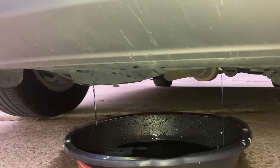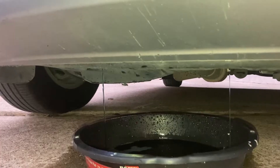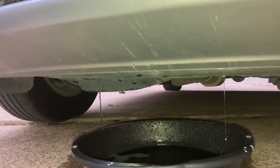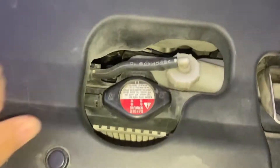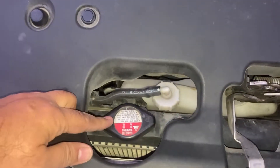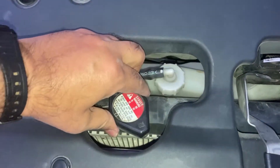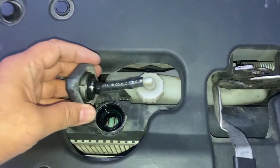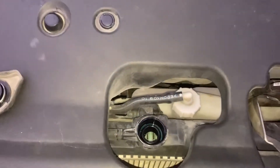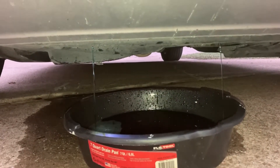I opened the drain valve and the coolant was coming out of two spots, so maybe I should have removed the engine protector cover. I didn't remove the drain valve completely from the radiator — just opened it. To get the coolant to flow out faster, I'm going to remove the top cap on the radiator. We're doing all this work when the car is not hot, so it's easy to touch. Now we just wait for it to drain out completely.